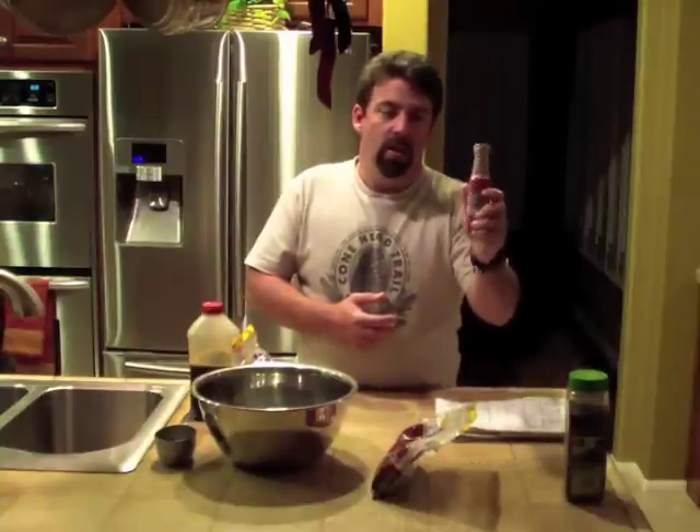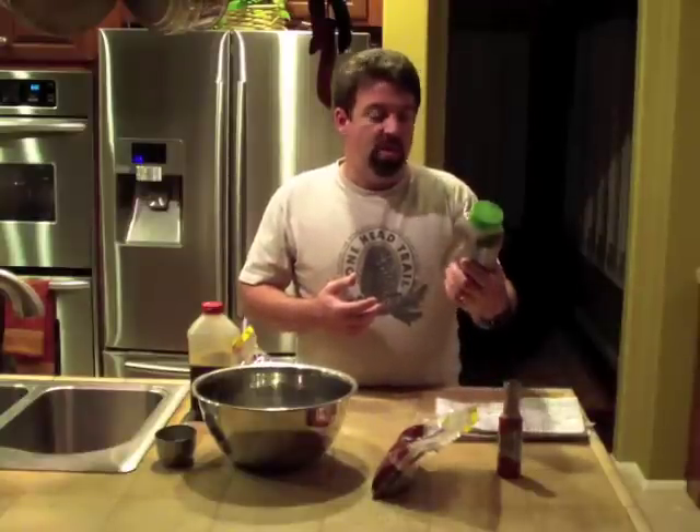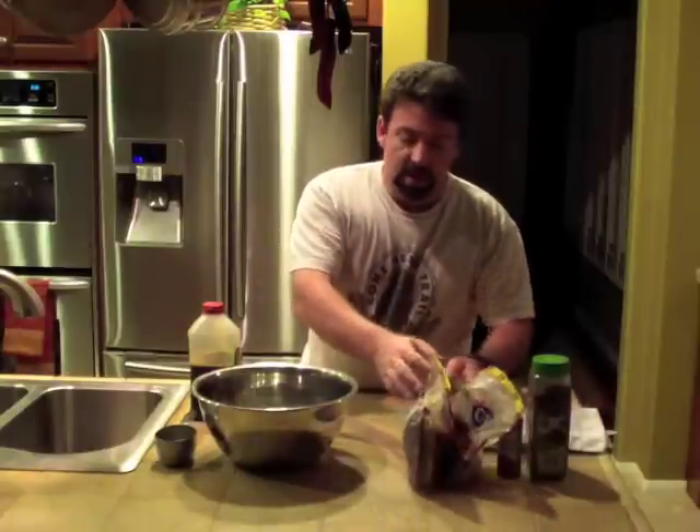We're going to be using some liquid smoke — I've tried the hickory and just regular, and I kind of lean towards the regular. I use one whole bottle. Then I season to taste, and what I've found that works best and what people like the most is coarse grind black pepper.